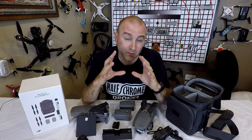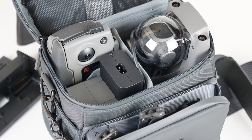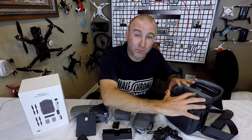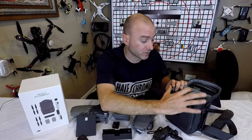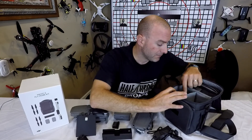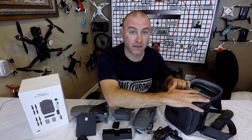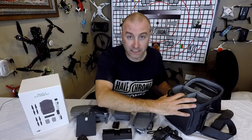One thing to mention: I'm not a super fan of this bag. I can get everything in here, but it's like a big old game of Tetris — it's super snug. I will be using a different bag. I've got one on order from Go Professional Cases; their stuff is usually pretty good. I'm guessing it's going to have a little more space and protect the drone a little better than this bag. I can use it, it fits everything, but I'll have to until I get that.